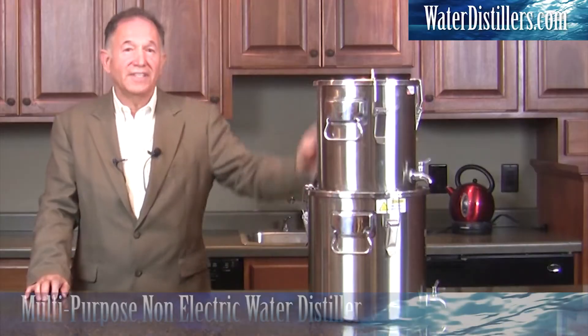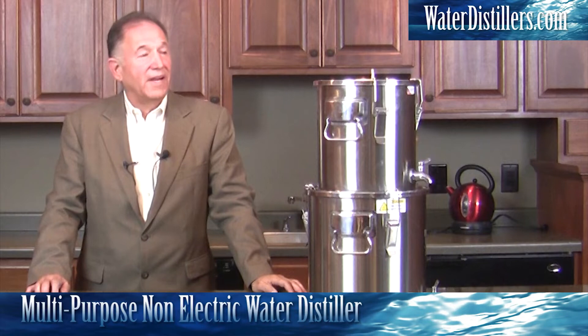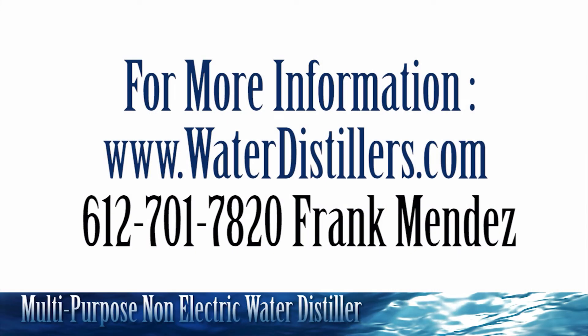You're going to love this system. It is part of the multi-purpose emergency water distiller which we have available. Thank you very much — please give us a call at 612-701-7820 if you have any questions. We would love to hear from you. My name is Frank Mendez with water distillers.com.